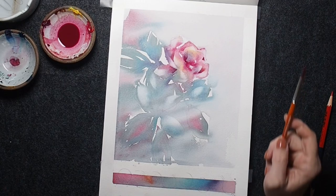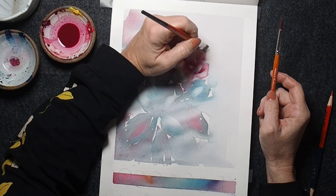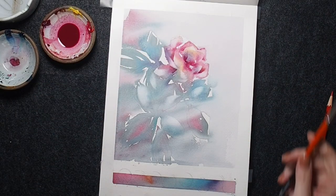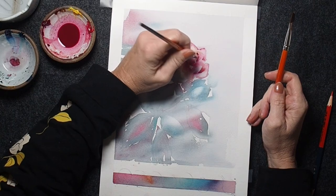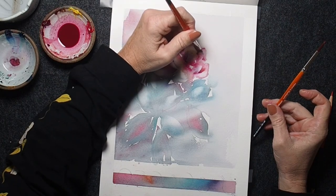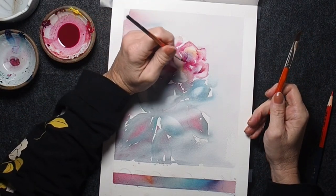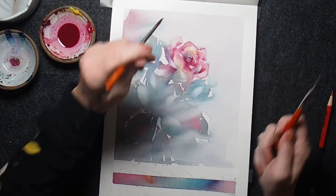Back to painting — I'm adding some darker value, some magenta into my flower around the areas I lifted. So I lifted my highlights and now I'm adding my lowlights. I'm also going to mix a nice color for the background to deepen it and do some negative painting around my shapes — bringing a little of what was lost back to found.